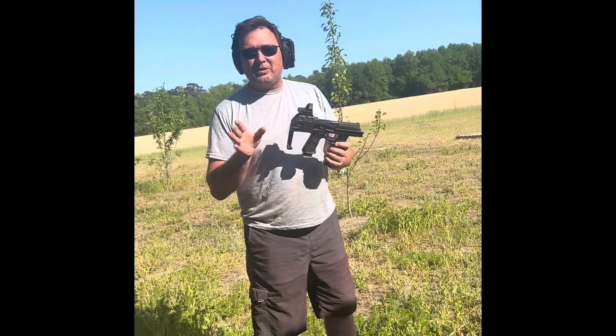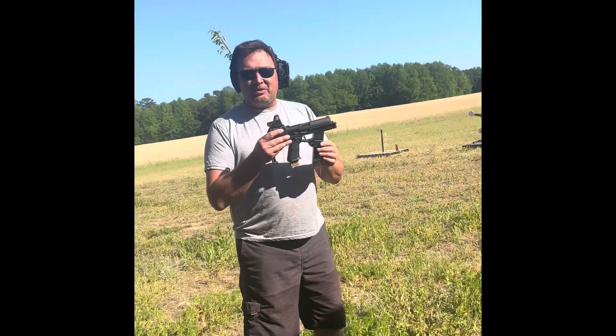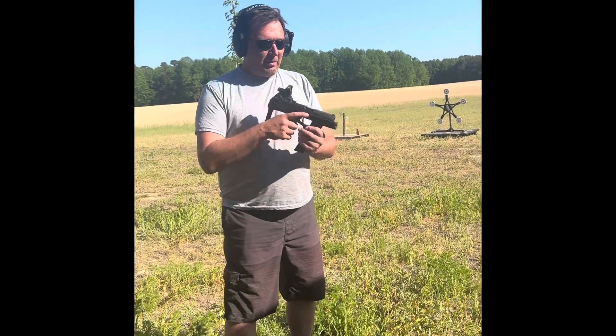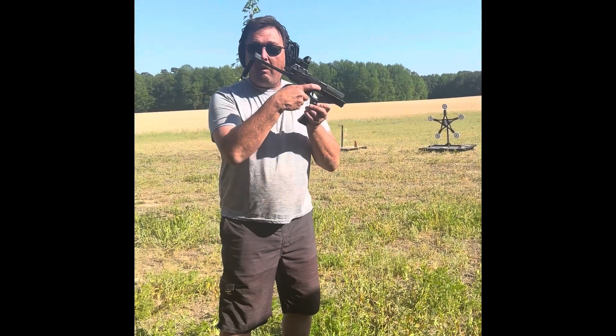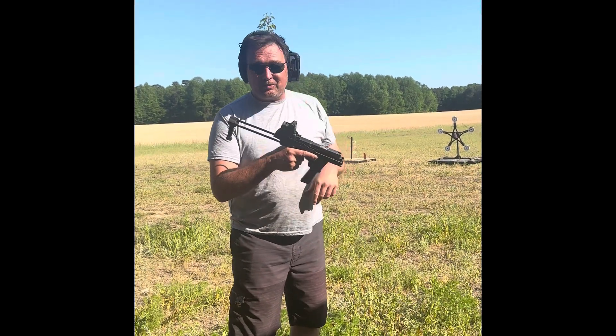This takes a normal 320 pistol and turns it into a freaking badass. You got your two magazines, so you're packing 40 rounds. But check this out — damn, look at that. We topped it off with a SIG Romeo 3.